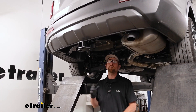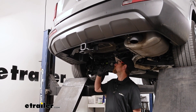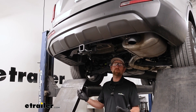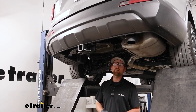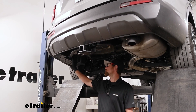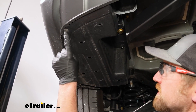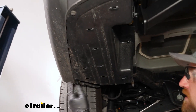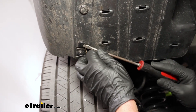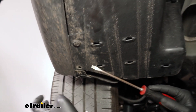To begin our installation, we're going to be working underneath the back of our Sorento. I temporarily lowered and removed the spare tire just to give us a little more room to work — it's something you don't have to do, but it's entirely up to you. We're going to be working on the driver side to get this underbody panel removed. The panel is held in place with three push-pin style fasteners along the bottom edge. To get these out, take a flathead screwdriver, pry underneath the head of it, and pull the base out.